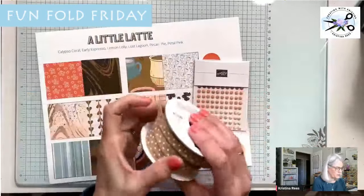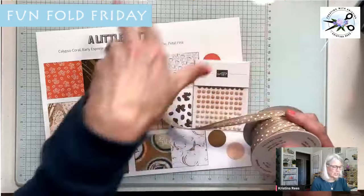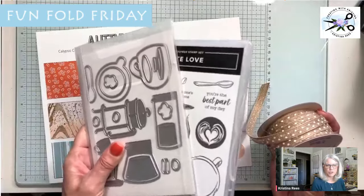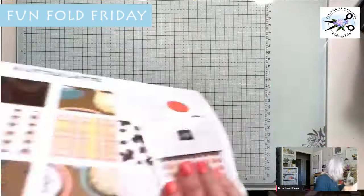There's also a ribbon included in the suite. If you purchase the whole suite, this is everything you get, or you can purchase items individually. Just remember that when you purchase the bundle, you do get 10% off. All right, let's get to making the cards.